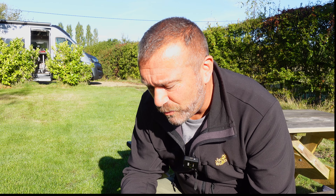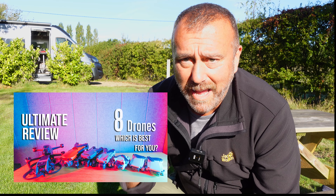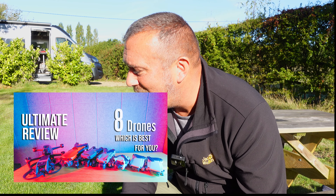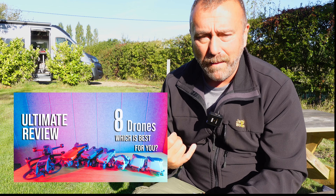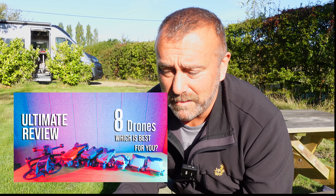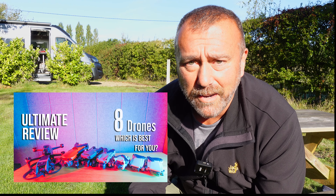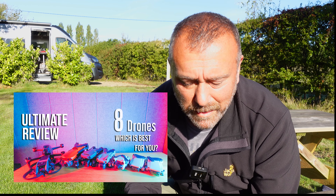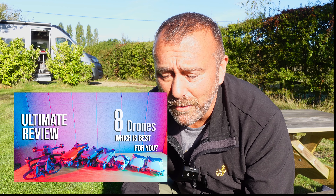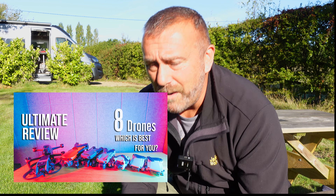Anyway, as ever, I hope you find this useful. If you do, a little thumbs up always helps. I did a fairly detailed buyer's guide comparison of eight models the other day, working out whether you want the Avata, the Mini 1, 2, or 3, or some of the bigger models like the Air 2S. I'll put a link to that there as well — should be useful if you're thinking about upgrading or you're a beginner trying to choose your first drone. Until next time, wherever you are in the world, stay safe, have fun, happy flying.